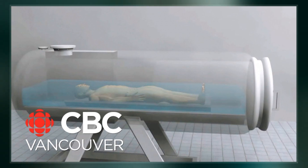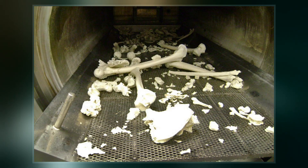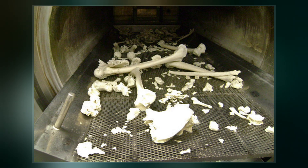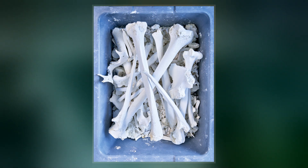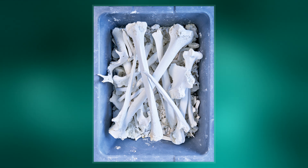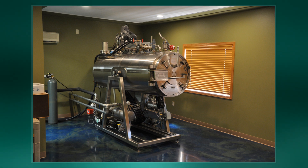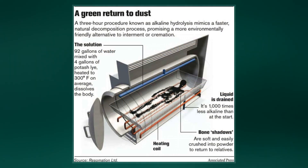The body is placed in a pressure vessel that is then filled with a mixture of water and potassium hydroxide, and heated to a temperature around 160 degrees centigrade at an elevated pressure, which prevents boiling. Instead, the body is effectively broken down into its chemical components, which takes approximately 4 to 6 hours. A lower temperature and pressure may be used, but at a longer duration of 14 to 16 hours.